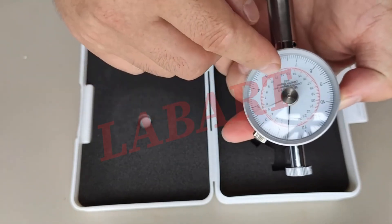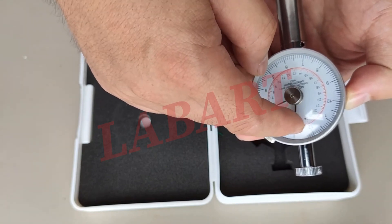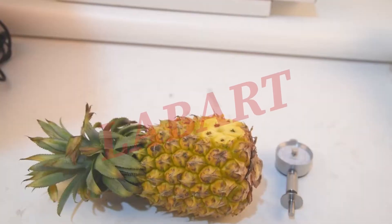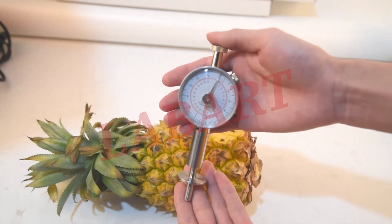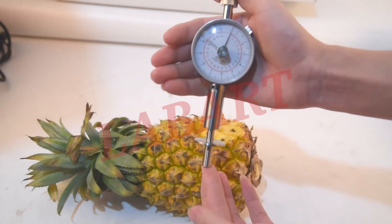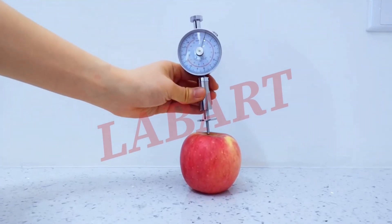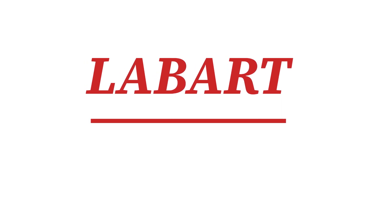Okay. The indicator needle shows us the exact readings, because it gets pushed to the place where we stop the testing. So this reading is the hardness of the fruit. This is the meaning of the hardness reading.